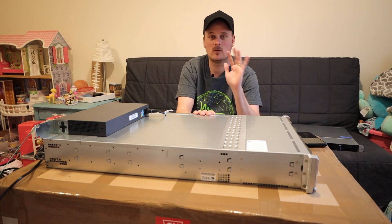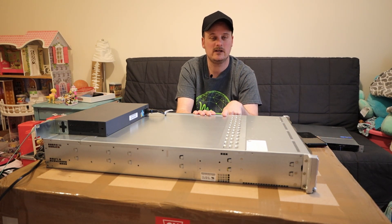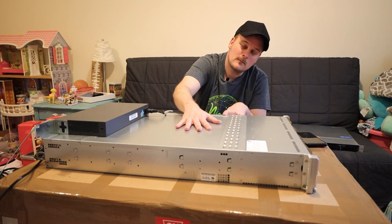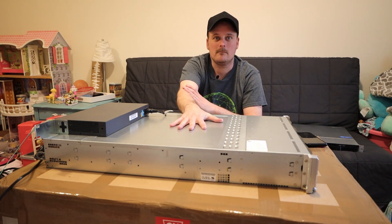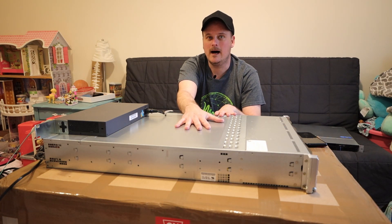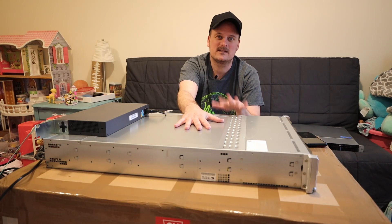I asked Rich so many questions before I bought this. I clicked the link in his description and bought the chassis. Then I took his advice in the video for the CPUs and RAM. I'm going to be upgrading the RAM just like Rich has, but I basically built my box the same as him.